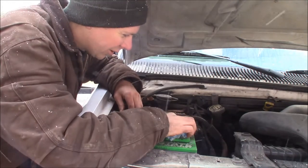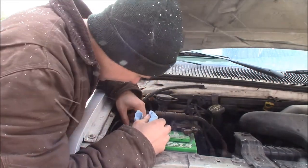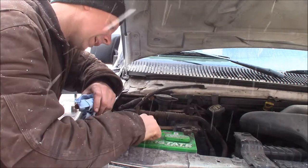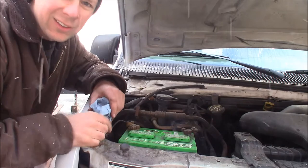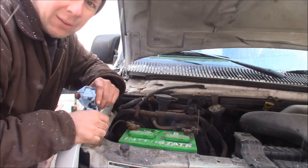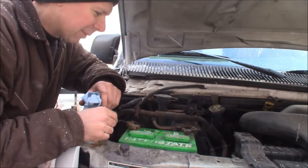I had a problem with this van last year where it wouldn't start and acted like the battery was dead. It turned out I had corrosion under the positive battery terminal. I've since put white dielectric grease on it. You also want to check the date on your battery — this one's marked February 2010, which is eight years old now, so it's probably getting towards the end of its life. Eight to ten years is usually what you get out of a decent battery.